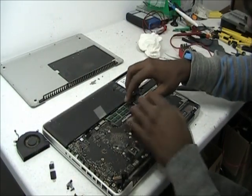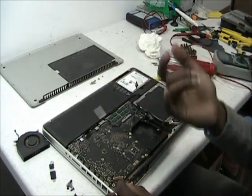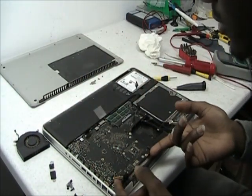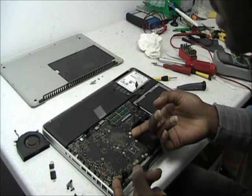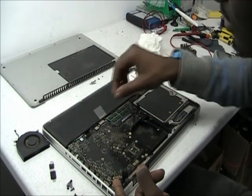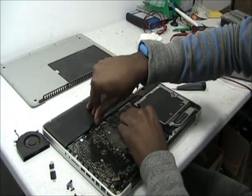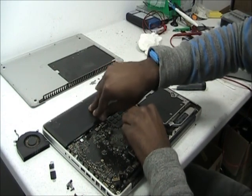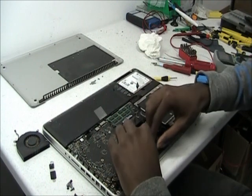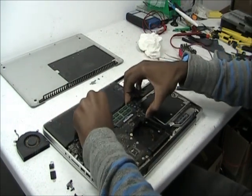Now, after you have everything disconnected, as we have here, gently — now very gently — lift up the board, and you'll see that it's not going to come off right away. The last thing you have to do is disconnect the battery. It's maybe a bit difficult because of where the battery is located, but let's try anyway.